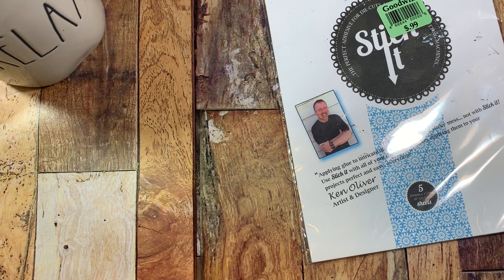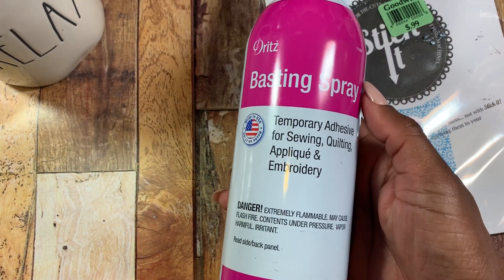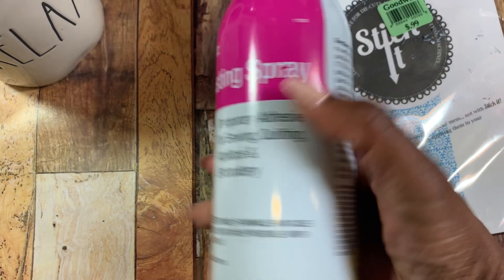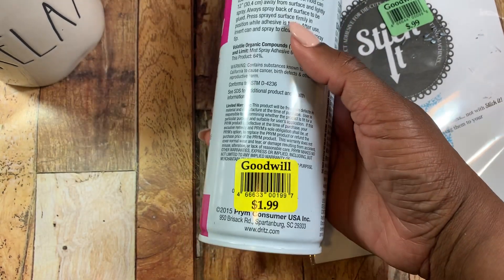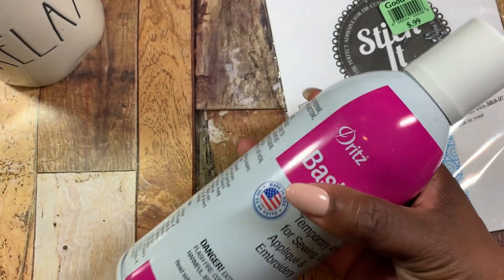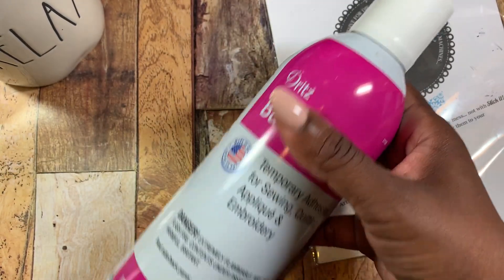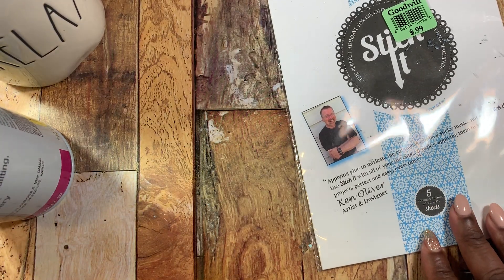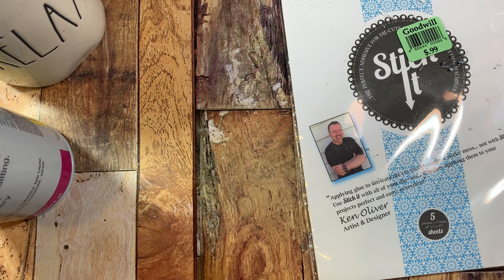The next thing that I picked up was this basting spray. It is a temporary adhesive for sewing, quilting, applique, and embroidery. It was only $1.99 and it feels like it's a full bottle. I did pick this up because you guys know I like doing my little sewing here and there.